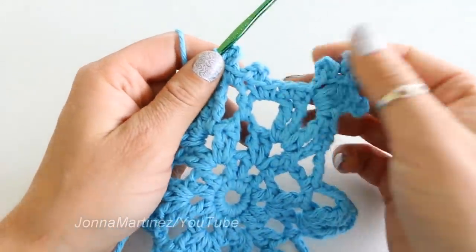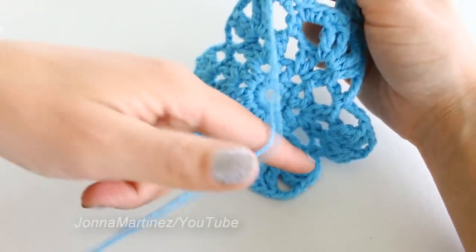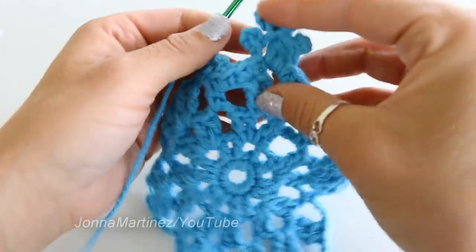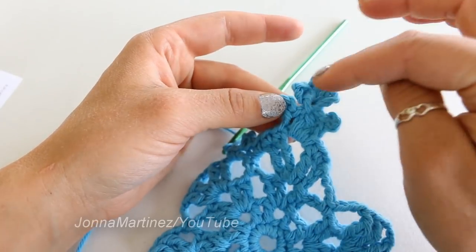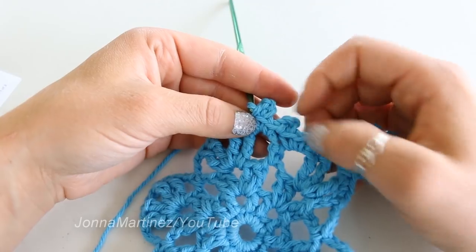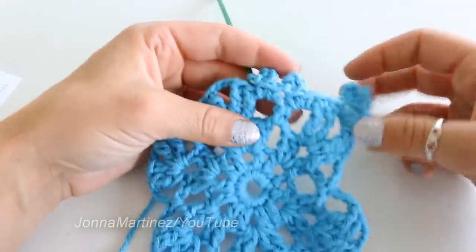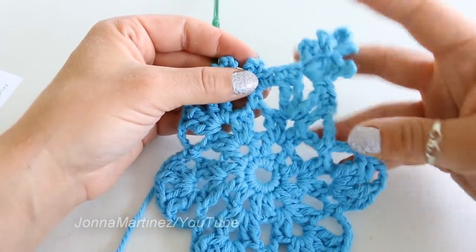And we can do all of this four more times. You will again start with two single crochet into those trebles, then a little picot, three treble cluster, then your triple picot, then another picot, two single crochet, followed by two more single crochet, a chain three picot, two more single crochet, chain three picot, and then repeat. Once we have five of these, I'll meet back up with you for the last step.